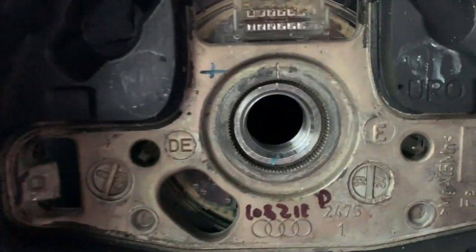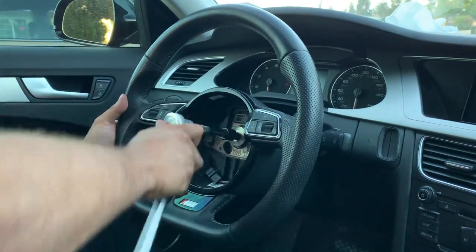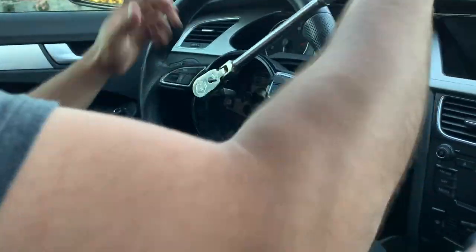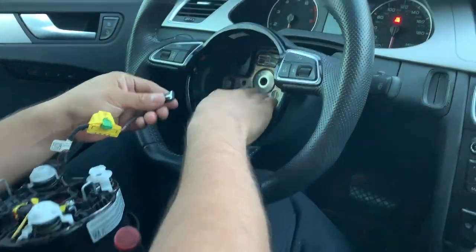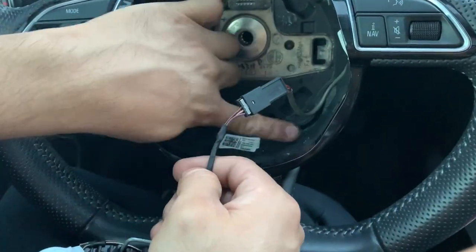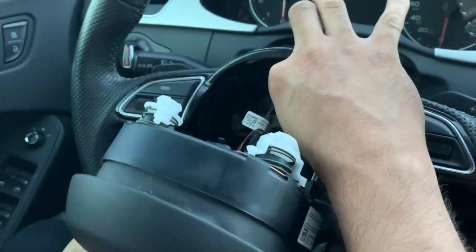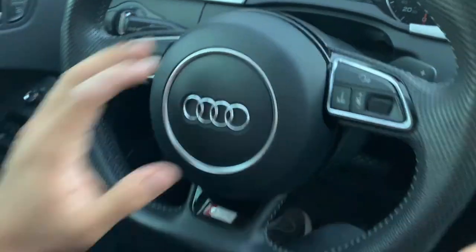What we're gonna do now is pull the steering wheel completely out and install the new one. Line it up with the little line. Now that the steering wheel is in, we're gonna go ahead and tighten the bolt. Now we're just gonna connect the airbag and it should click on.